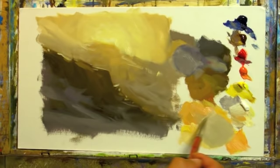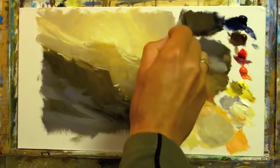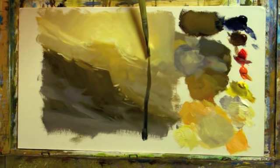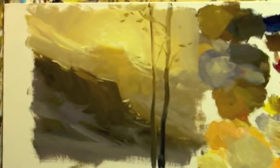Now I'm just modifying the sky with a colour that's the same value but slightly cooler than what's already there. Let's say we had a foreground object like a tree — the same principle is going to apply. It's going to get lighter and warmer the closer it gets to the sun, basically taking on the colour of the light. That's what happens with a glowing light source.